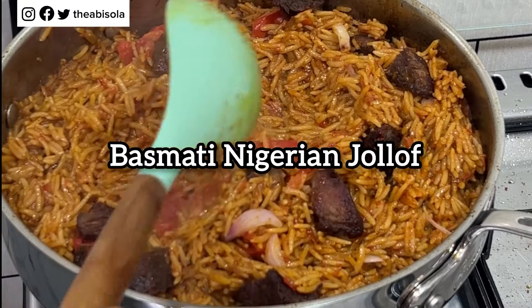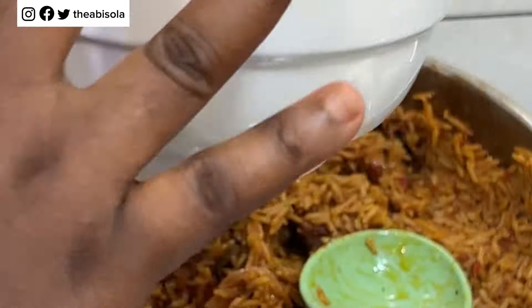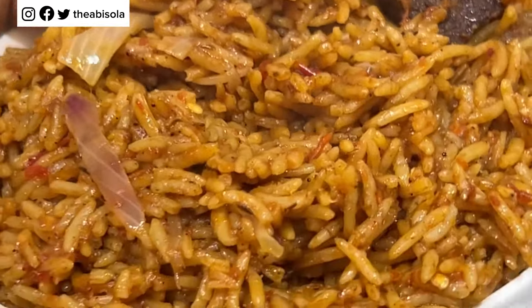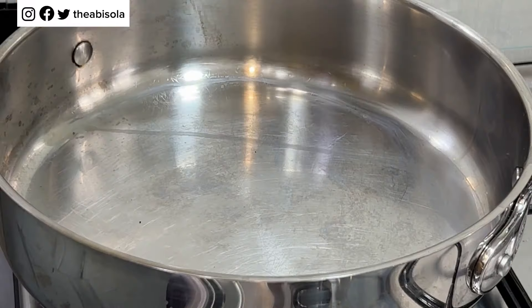Hi guys, welcome back to my YouTube channel. My name is Abisola, and in today's video I'm going to be showing you how to make a very tasty and delicious basmati Nigerian jollof rice. Guys, come along with me as I show you how to go about it.